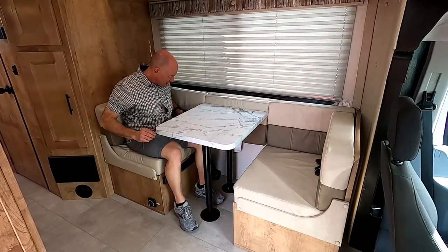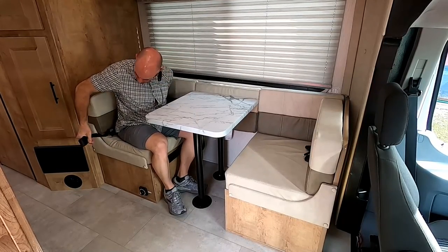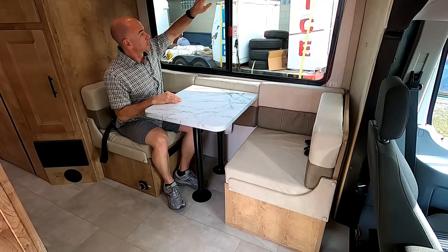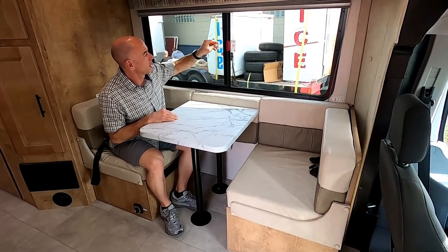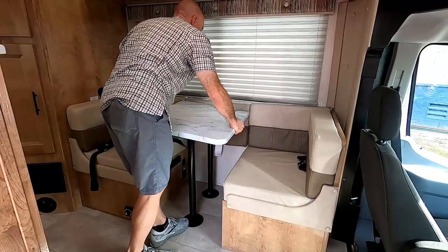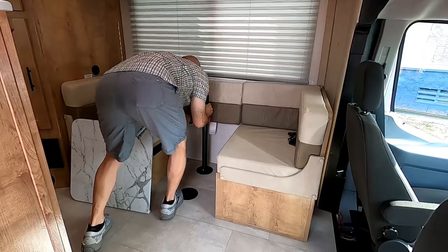Moving to the dinette area: there are four seat belts in the dinette, and it converts to a couch. We assume all four belts are used in couch mode since you couldn't fit four people at the table. There's a pleated shade for the large window, which also functions as an emergency exit. Now we're going to attempt to convert this into a couch or bed.